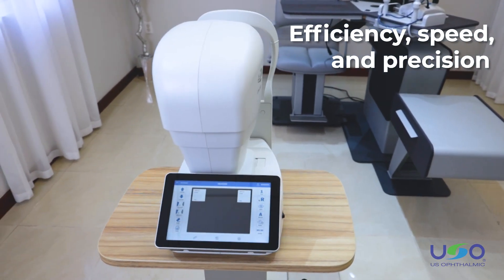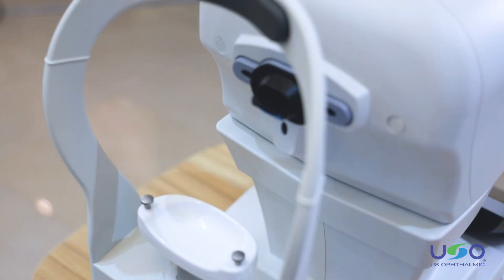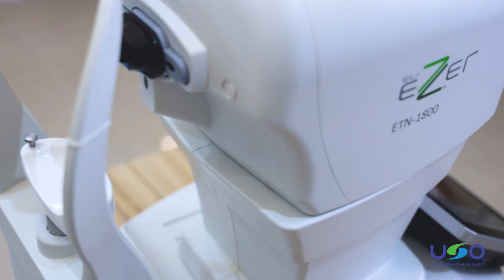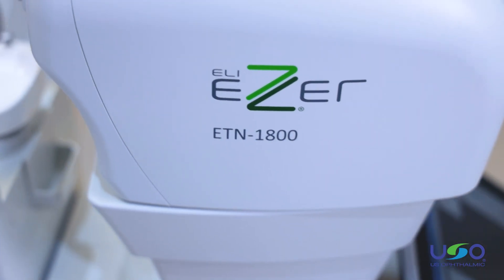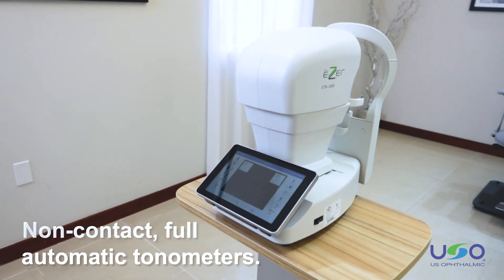Efficiency, speed and precision are fundamental in the practice of modern medicine. To effectively achieve these factors, it is essential to have the right tool. That's why ESER has launched the new non-contact, fully automatic tonometers.